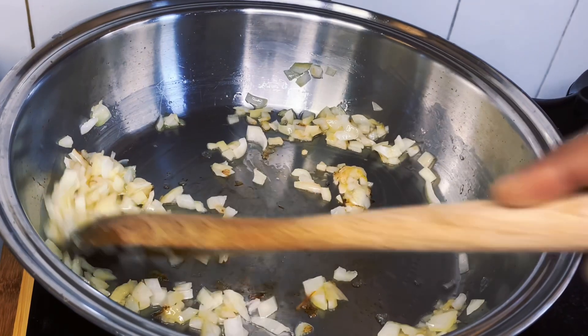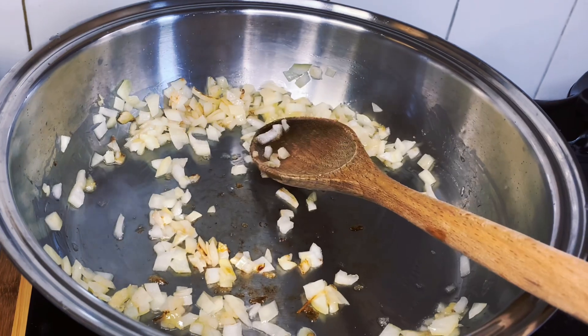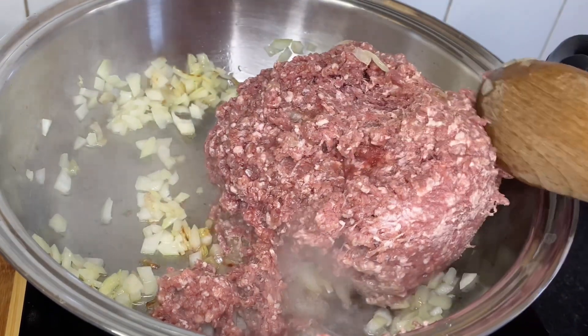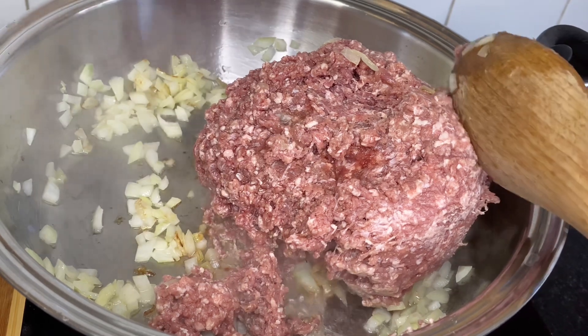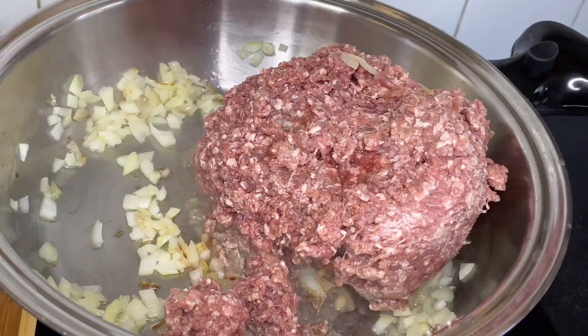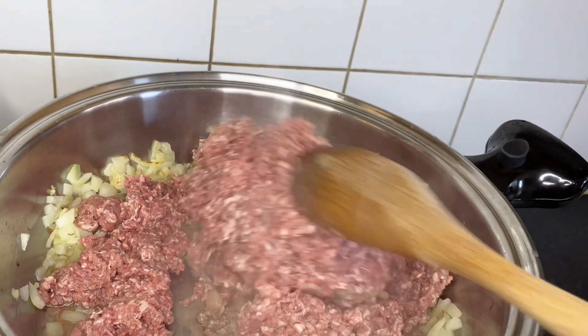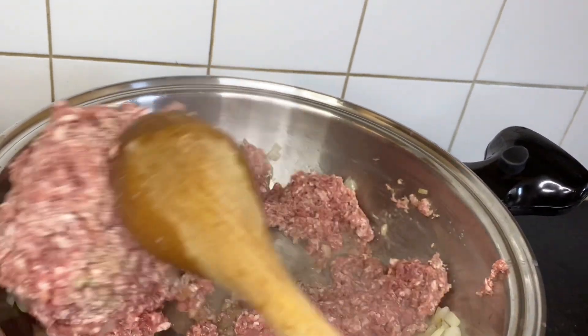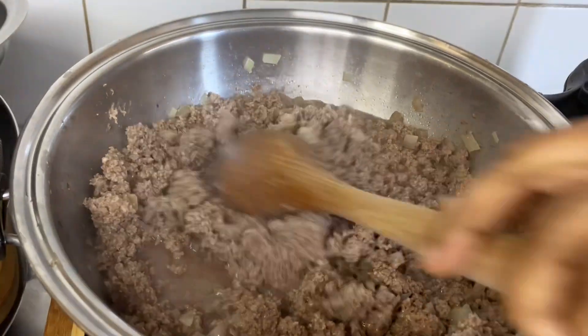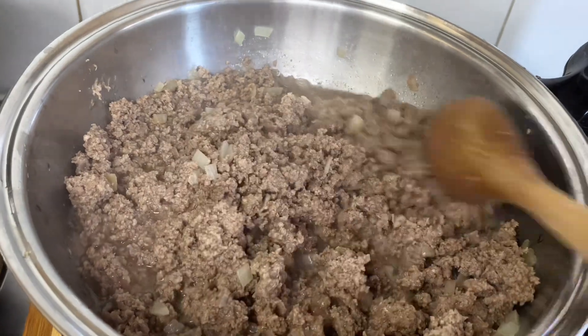Starting with onions in vegetable oil, then this frozen beef I got the day before making this video. It's frozen so I'm trying to cook it down — I'll leave it on eight while stirring so it doesn't get burnt, for 15 to 20 minutes because it actually takes a while to cook thoroughly. Now it's cooked.